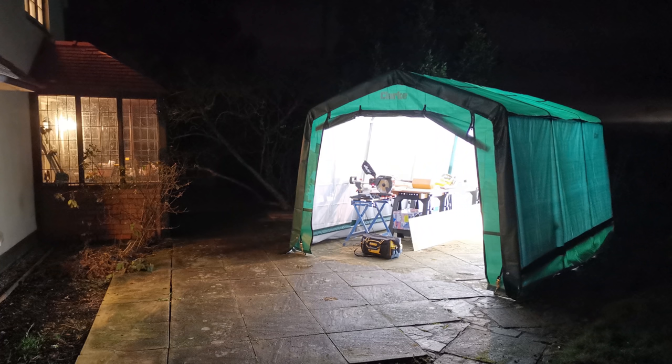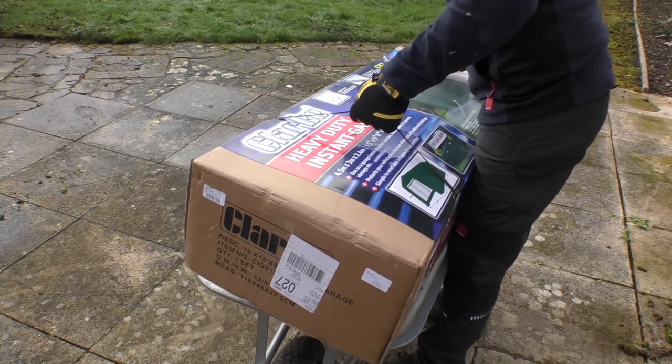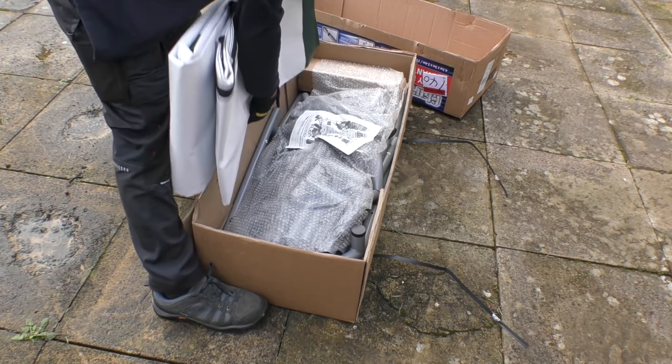They did supply it to me free of charge but as usual Machine Mart don't have any editorial input or control over this video. My first observation about this is the sheer weight of it — at 52 kilograms, not for the faint-hearted. The substantial tubular frame of the garage workshop is responsible for much of that weight.